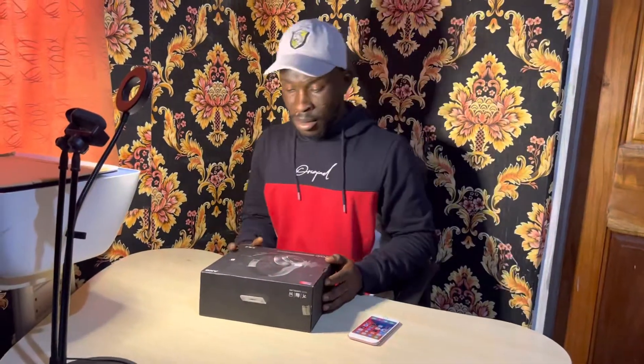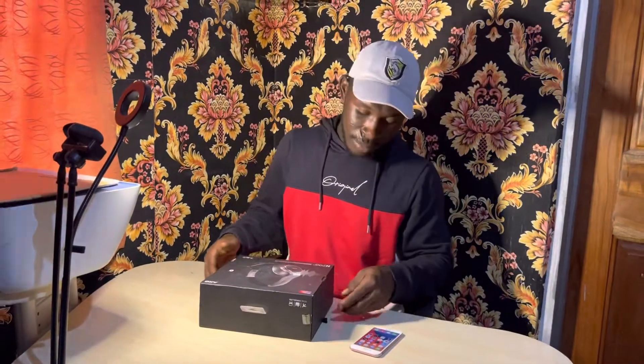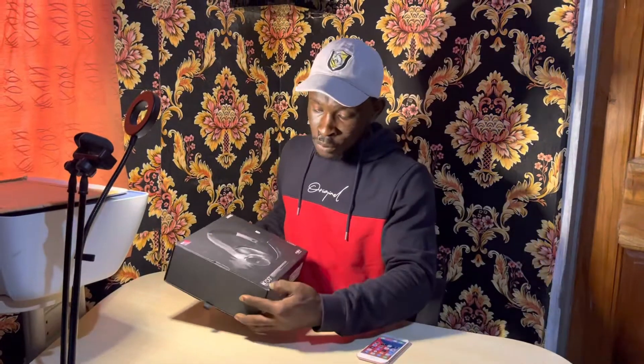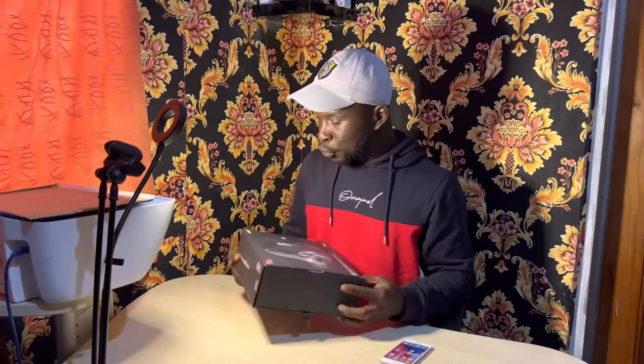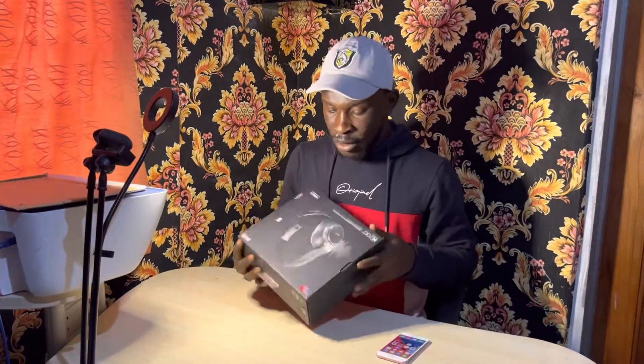What's up, today we're having a look at a new AKG N700 Bluetooth headphone. I want to have a look at how we can connect the Bluetooth and how it works.